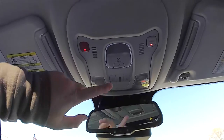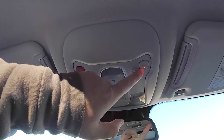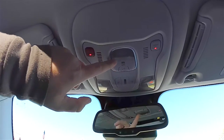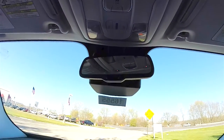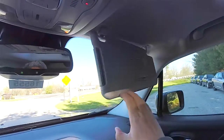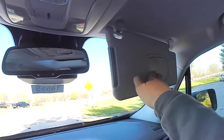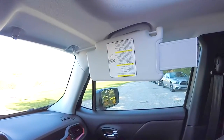Looking overhead, you have overhead map lights, Uconnect assist, 9-1-1 dial, and your MySky sliding and tilting control. There's an automatic dimming rear view mirror, nice large sun visors with illuminated vanity mirrors — the visors do slide and have slide-out extensions.